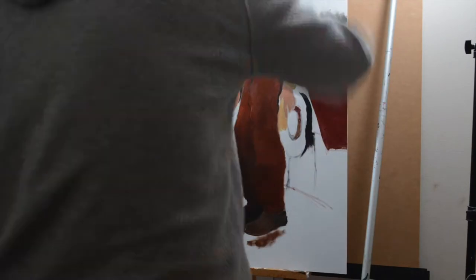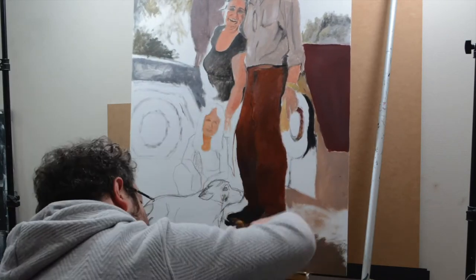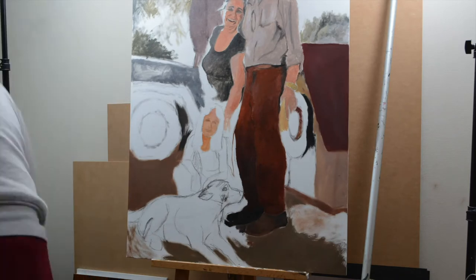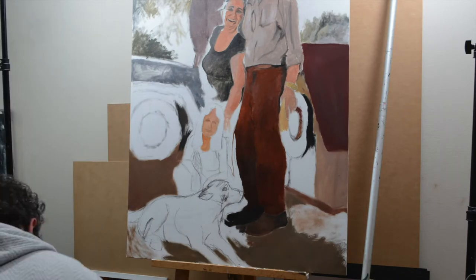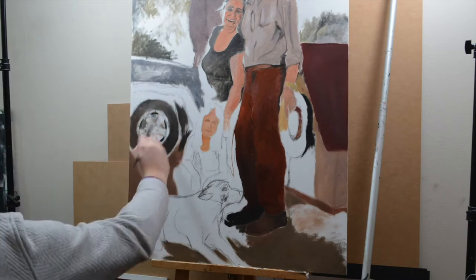I do not consider myself a master of painting, so I feel shy of making this a proper painting tutorial. These videos are more like a shared journey, where I share what I have learned about painting. Still, I believe this will be useful to many people.